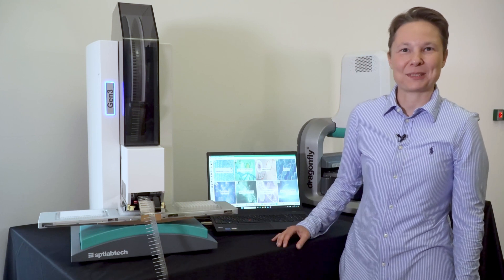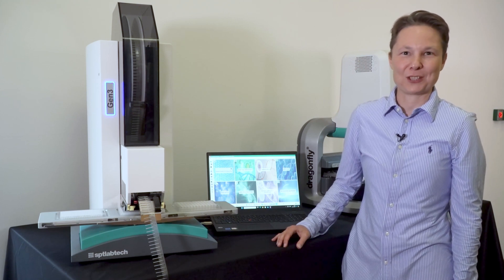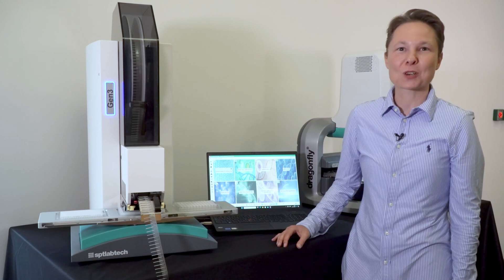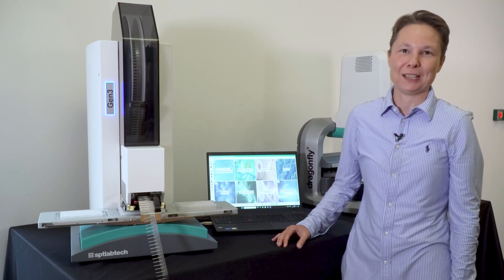Hi, I'm Kamila Kofroska from SPT Labtech, Product Manager for Mosquito Genomics. I'm really excited to introduce you to our latest, most compact and accessible member of the Mosquito Genomics family.